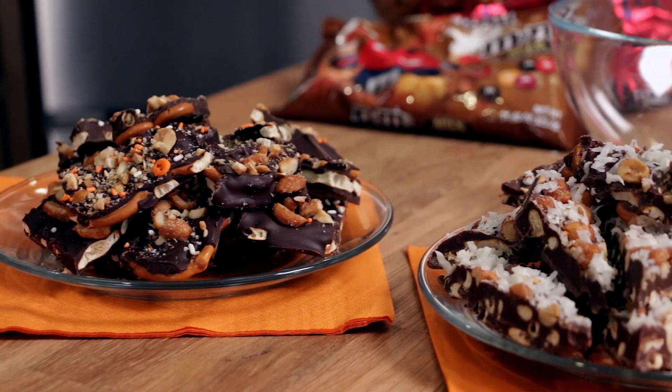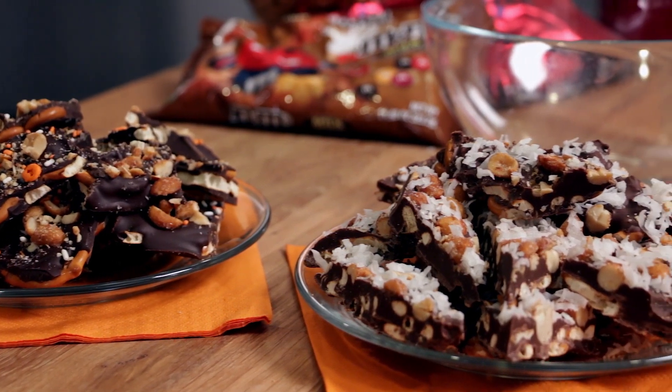Welcome back. 'Tis the season to give good food. Your cookies can grow stale and your fruitcakes just won't get eaten. Make this the year of the holiday bark. Today we're here to show you some ways to make your gift giving simple, easy and delicious.